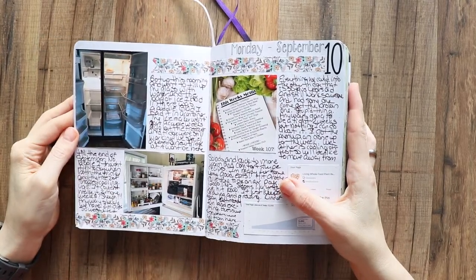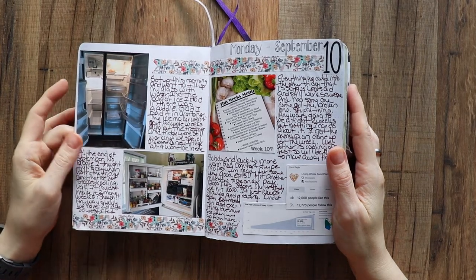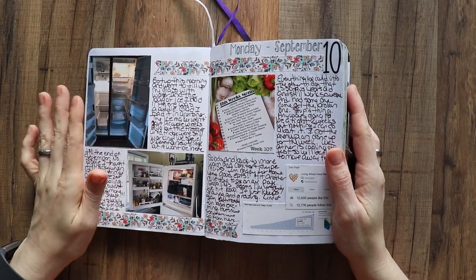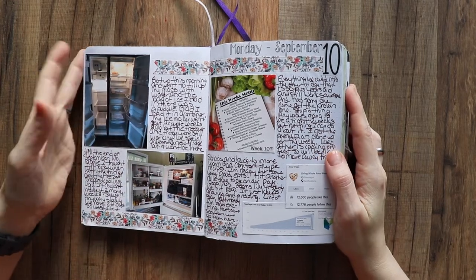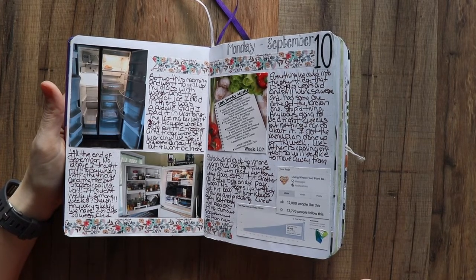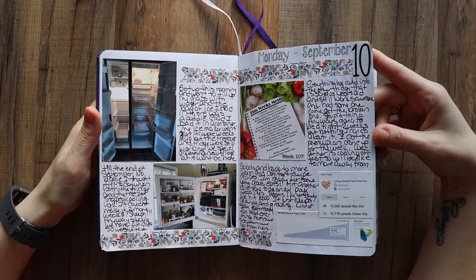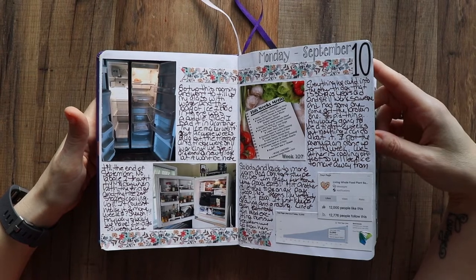We're getting rid of the old fridge — it basically died. We have two refrigerators so I packed everything from one into the other. It was jam-packed and it died, so I ordered a new refrigerator. It took over a month to get here and I don't wait well — when you're waiting on a refrigerator it's like being without water. Long suffering wait. We also hit 12,000 likes on our Living Whole Food Plant-Based Facebook page.